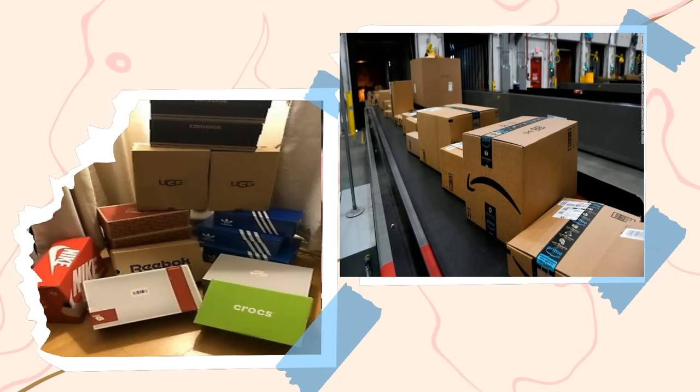Most of us over this last year resorted to having things shipped to the house a lot more, so you might already have some great storage boxes that you've been stashing aside or flattening for recycling. Or maybe you have a friend or family member who goes to Costco or Sam's Club and gets large bulk items — those boxes are gold when it comes to storage.